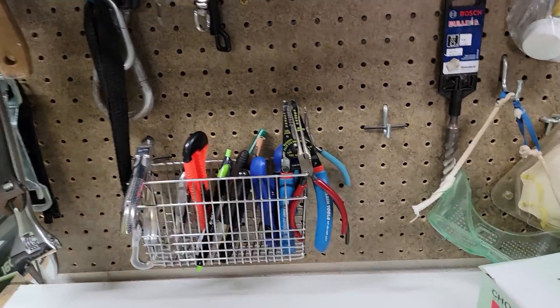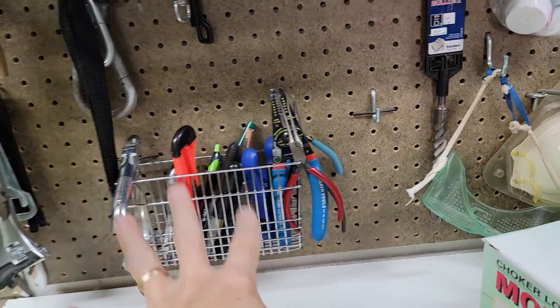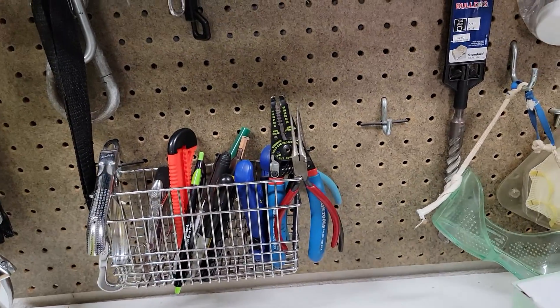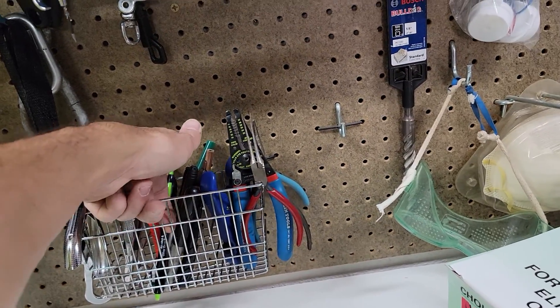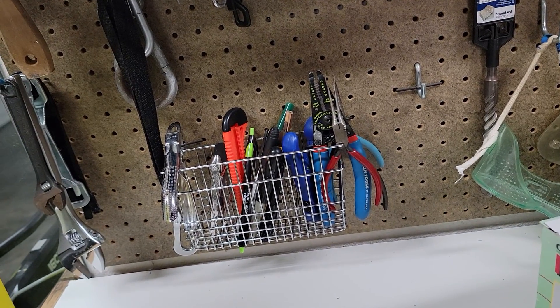Hey friends, so just a little idea. You got your pegboard, you got a bunch of little things that don't really fit on there. Here's a little dish rack — it's metal — and we had it, but it kind of got annoying because you'd put a fork in there and the handle would come through and it was just causing a problem.